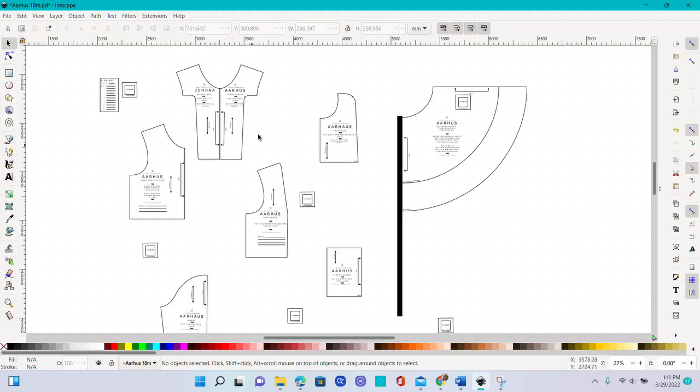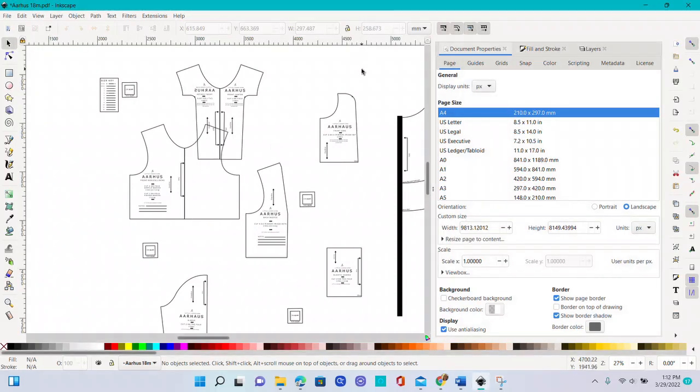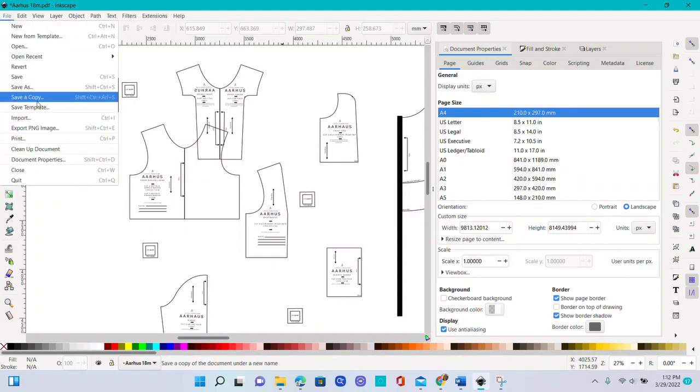While I was working I wanted to look at a few things. I pulled up Document Properties — mine is already open, but you can also find it by going to File > Document Properties and it will pop up.